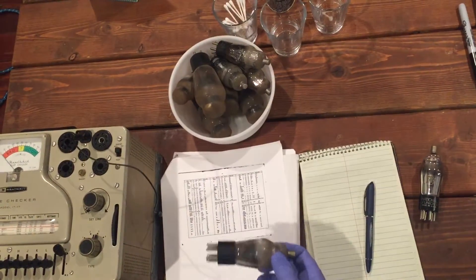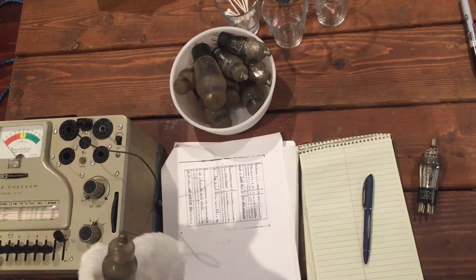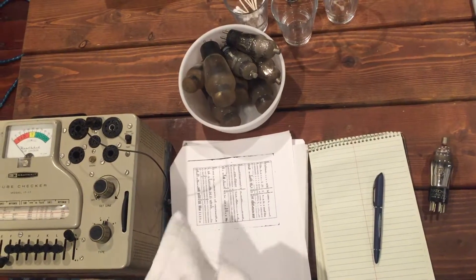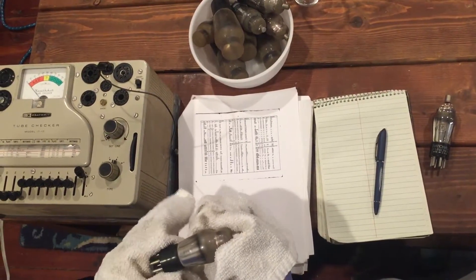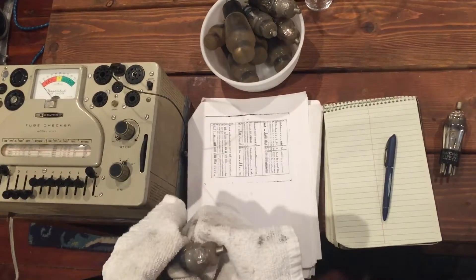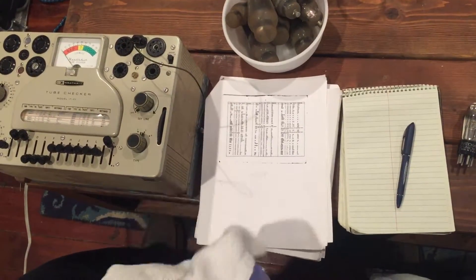We're going to talk about how to clean up and test your tubes. We've got some tubes here from the Philco 16x. What we first do is just give them a little dry rub, checking for where any possible lettering or numbers are. This one has them down lower.